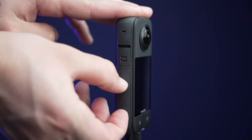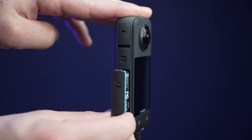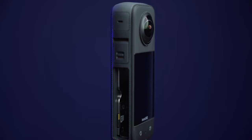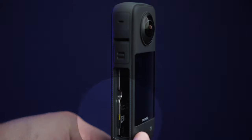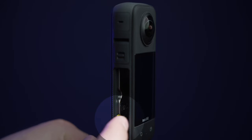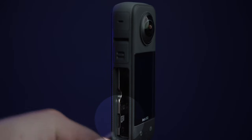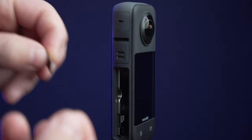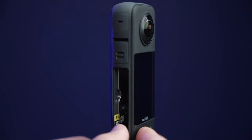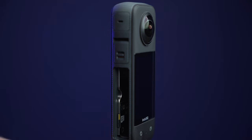To remove the battery, pinch the two tabs and then pull out the battery. Reverse the process to reattach the battery. With the battery removed, you can then remove the micro SD card. Simply press it in and it will pop right out. Use your fingernail since this can be tough at times to remove. Then you can insert the micro SD by pressing it in and it will lock into place. Then you can reattach the battery.